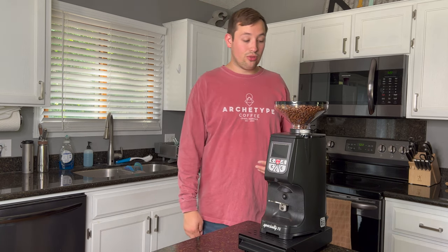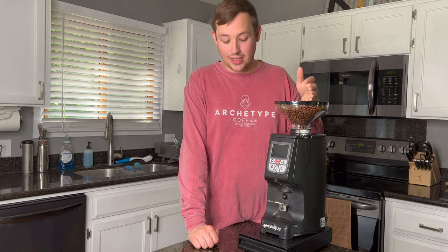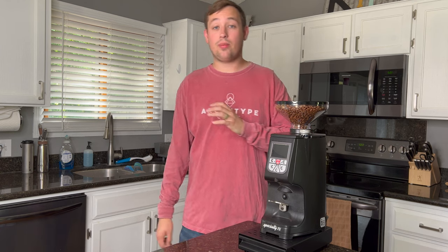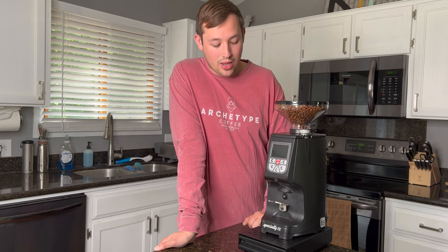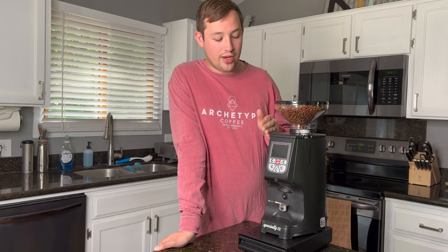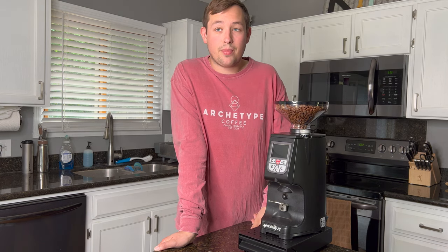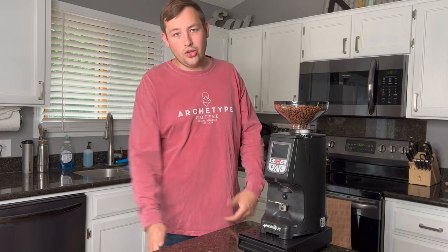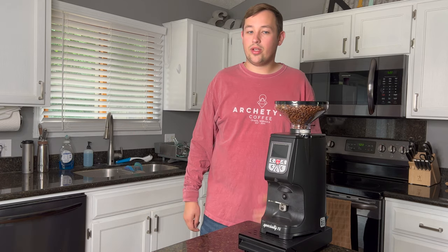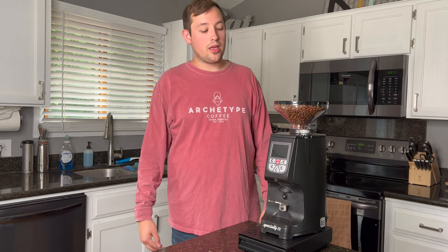This grinder is absolutely incredible and I'm very fortunate to have it — I know $1,400 is an insane amount and I'm not recommending everybody go spend that. But if you're looking for speed and great taste, I think this is a very underrated grinder. Most people aren't looking for non-single-dose grinders, and I get that, but you're going to buy a 12-ounce bag of beans anyway — just throw the whole thing in, go through it, and do a different one after. I've been really happy with that.